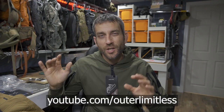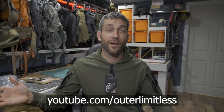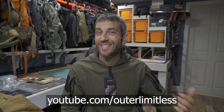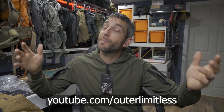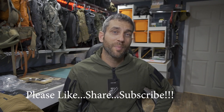If you like this content and are interested in seeing other Helicon-Tex products I've reviewed in the past, check out my Outer Limitless YouTube channel — my primary channel covering everything from hiking, camping, backpacking, outdoor excursions, backpacks, tents, shelter systems, flashlights, EDC tactical, knives, and axes. Alright guys, thanks for stopping by. I hope you found it informative. If you like what you saw, please like, share, and subscribe. Thanks for stopping by — take care now, I'll see you soon.